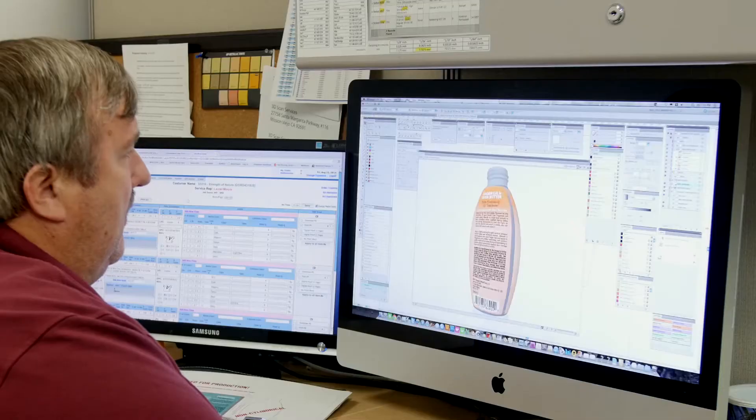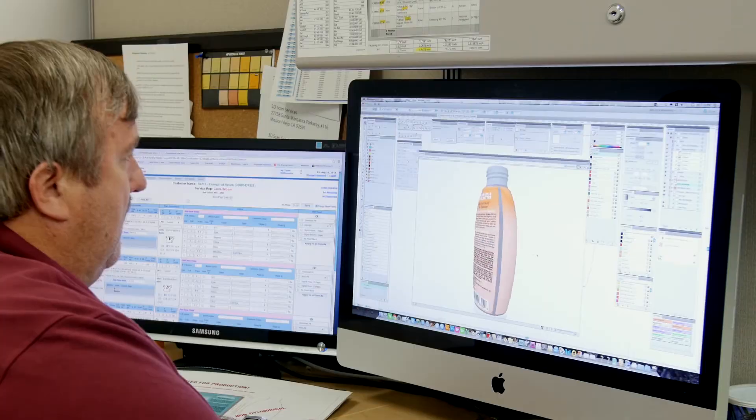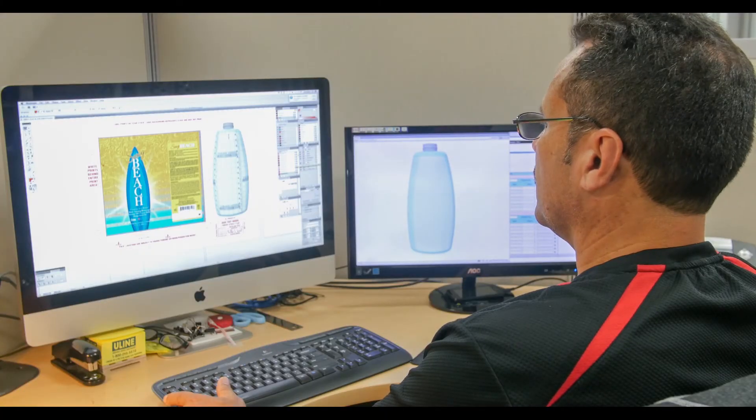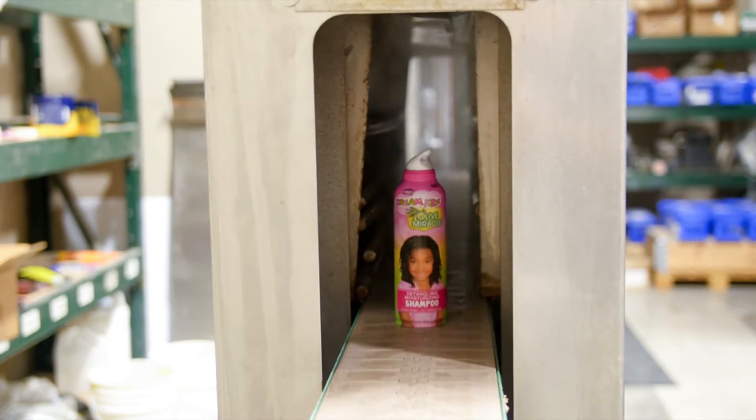Want something extra special for your packaging? Shrink sleeve labels are a popular option. Shrink sleeves offer more design space by wrapping around a container for 360 degree coverage while incorporating the container into the design. Let's just say these labels are serious head turners.